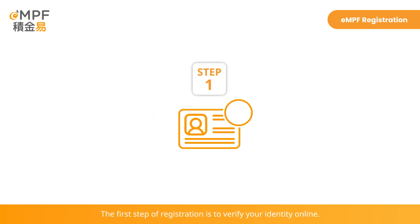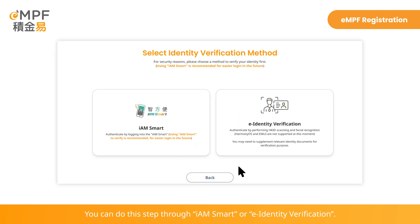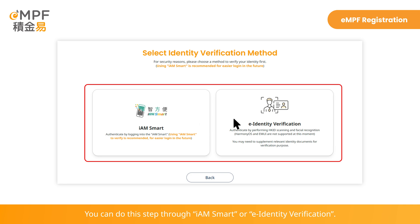The first step of registration is to verify your identity online. You can do this step through iAM Smart or E-Identity Verification.